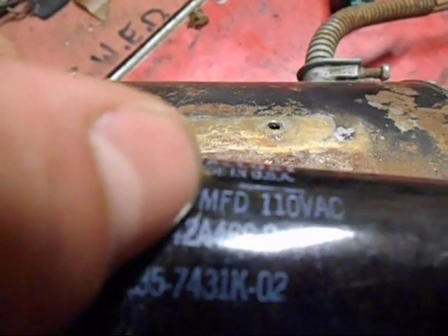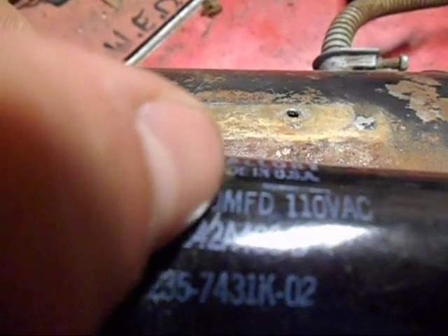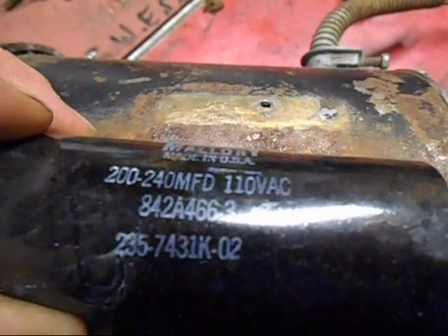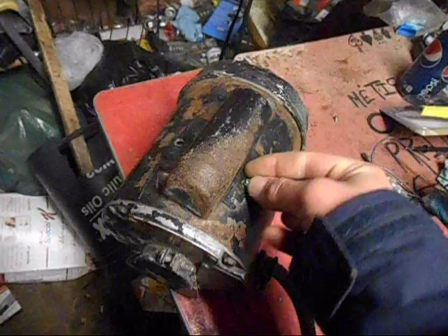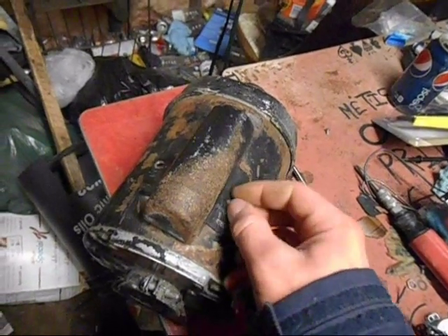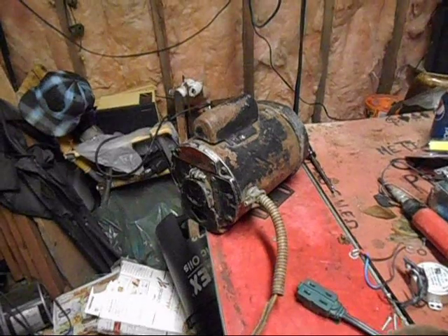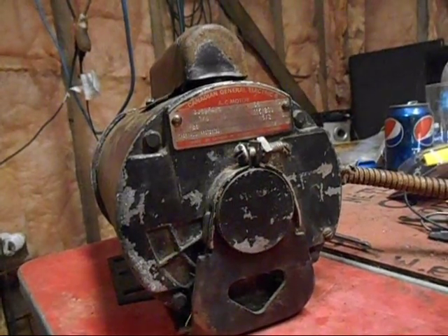I'd like to get verification — I'm pretty sure that's microfarads, like 200 to 240 microfarads. Something made in USA. I'll have to find a capacitor for it and take another video of it. But I've got more electric motors to video, so thanks for watching.